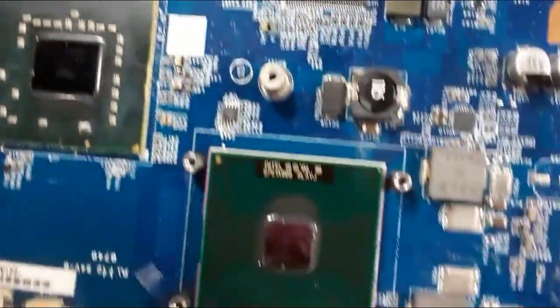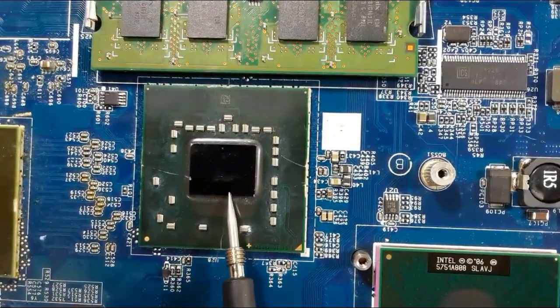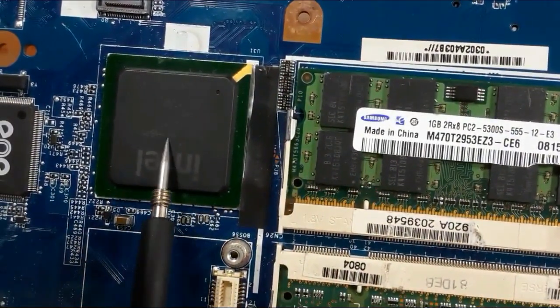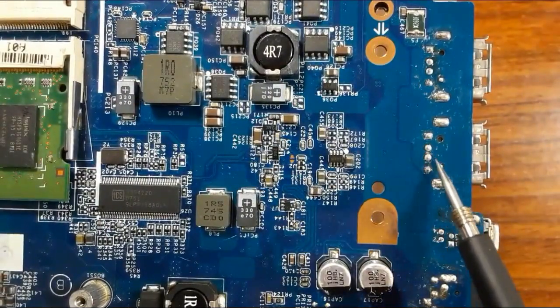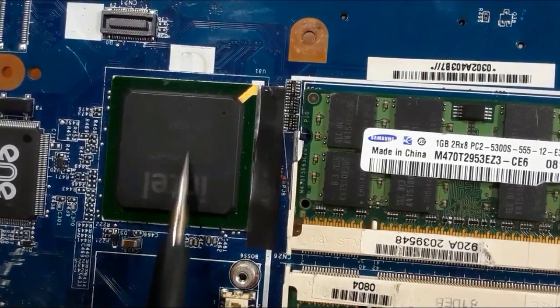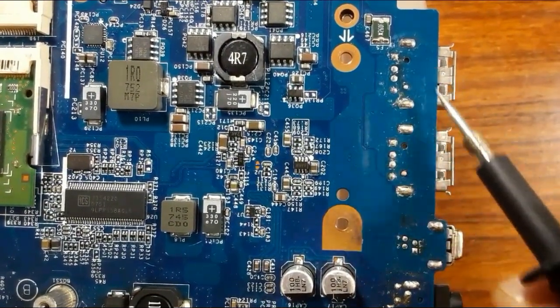Here we have the ICH. This is the CPU. Here we have the GMCH or the Northbridge — this is the graphics card — and over here we have the ICH. If you find that these two data pins here or these two here are shorted to ground, automatically the ICH is shorted to the ground. Now let's see the other side of these connectors.